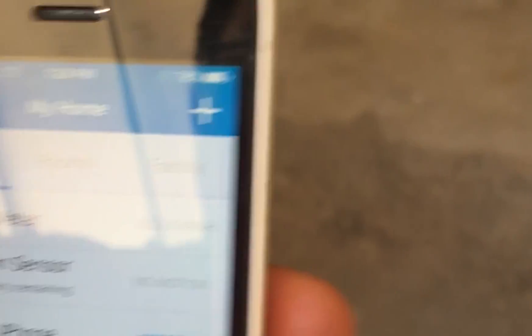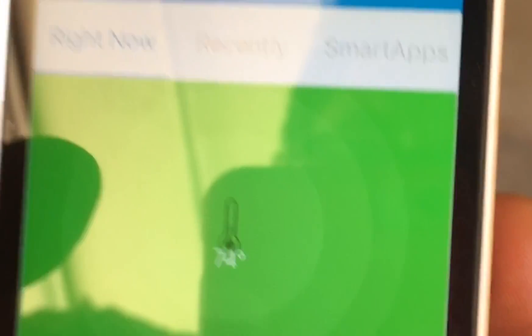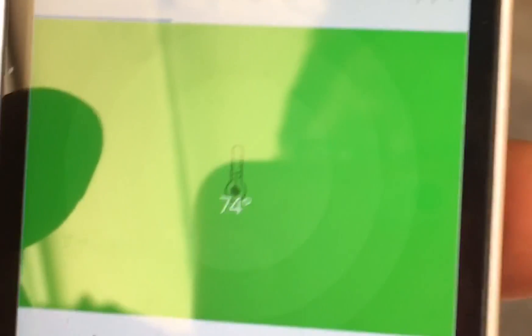This phone has the app on it that we're going to use to get into the air conditioner's thermostat and turn it on. Right now it's set to 76 and the temperature in the house is 74. I'm going to dial it back to 74 to make it come on and then we're going to watch and listen — you're going to have to listen to the generator.